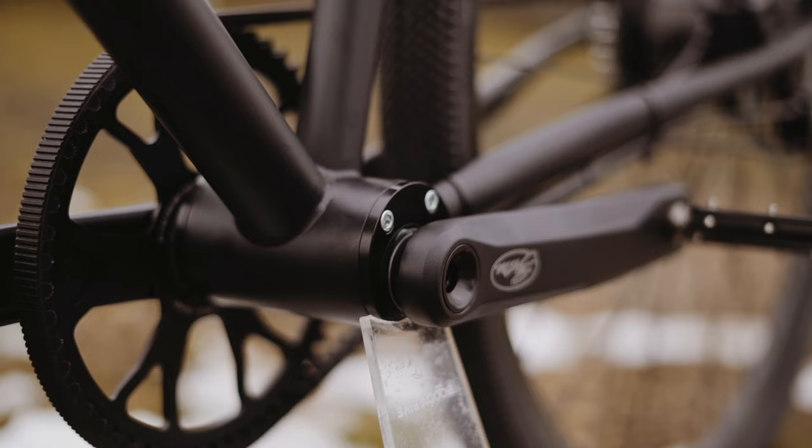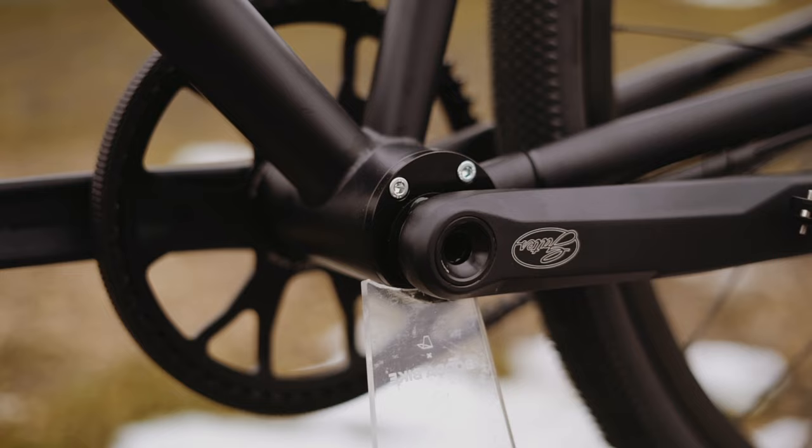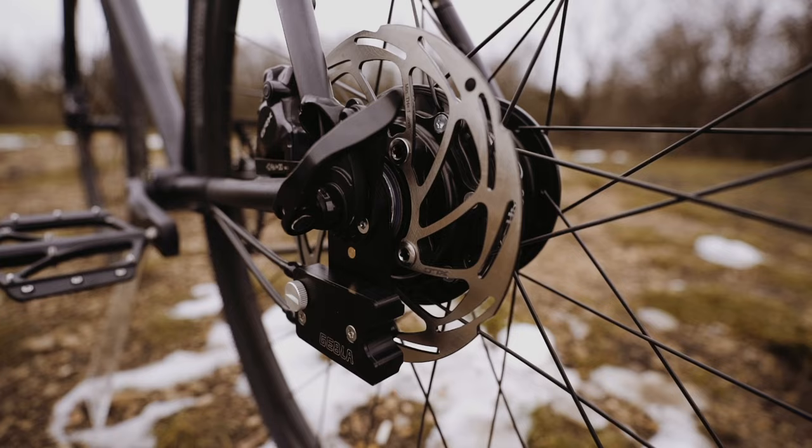Thanks to the uniquely designed Eccentric BB, the belt tension is set at the factory and no adjustment is required afterwards. Removing the rear wheel is very easy — you don't have to readjust the system.